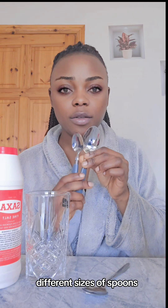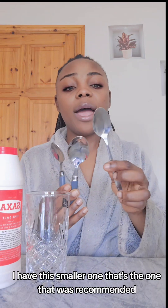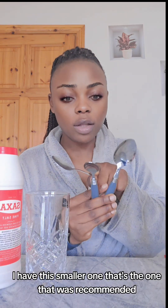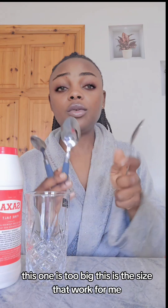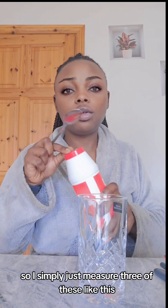Here are three different sizes of spoons to measure the salt with. Again, you have to try to find the quantity that works for you. I have this smaller one — that's the one that was recommended, three of these — but it did not work for me. This one is too big; this is the size that worked for me. So I simply measure three of these, filled up.